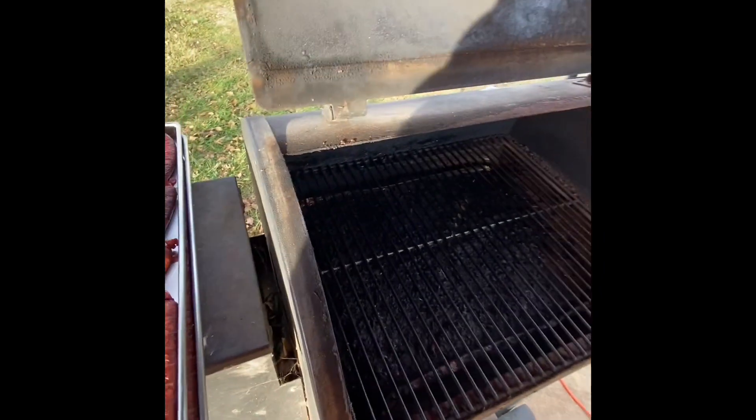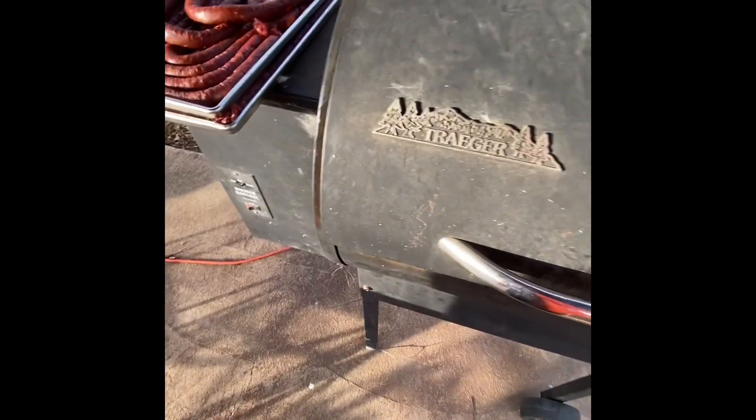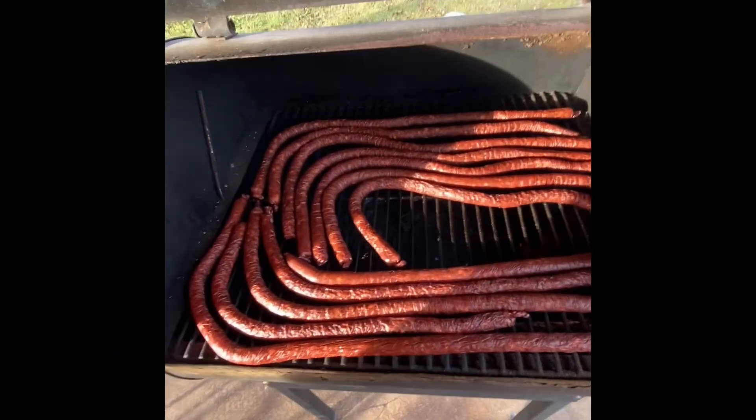We've got the Traeger grill started. We're going to put the meat sticks on. It's a little windy outside so you can barely hear. We're going to let them go about three hours until the internal temperature is about 165°F. Those flavors all come out — that is some kind of good.